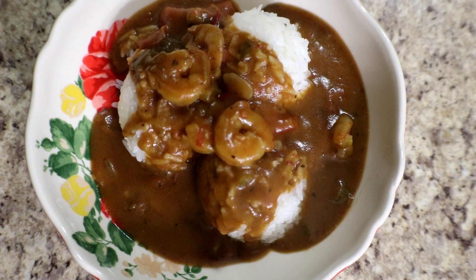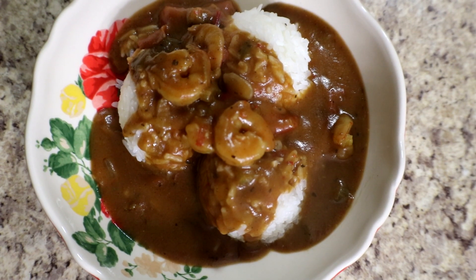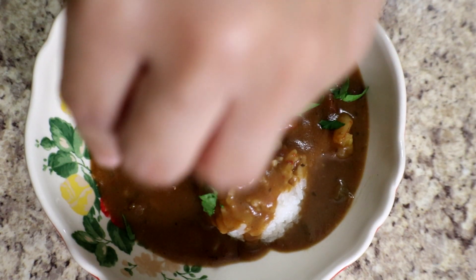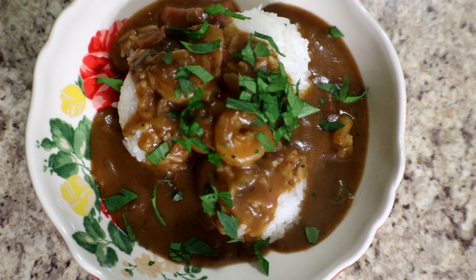This is our finished étouffée. We've ladled it over some steamed rice and I'm going to garnish it with a little bit of chopped parsley. There you have it — look at how yummy that is!